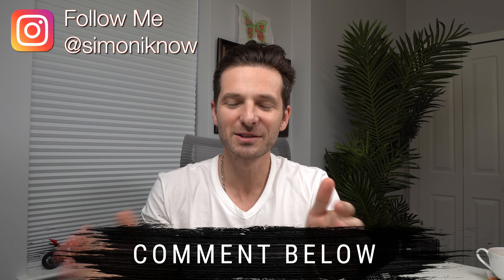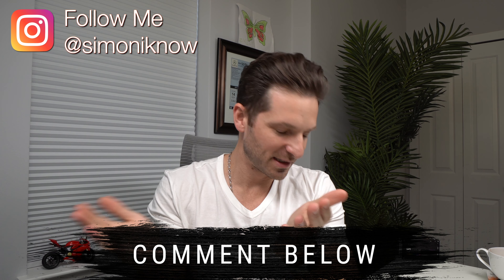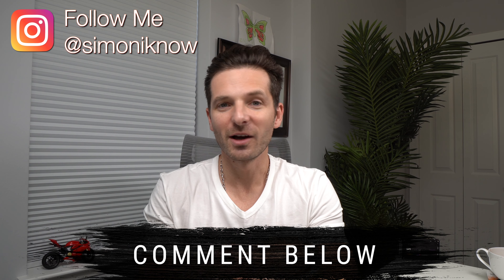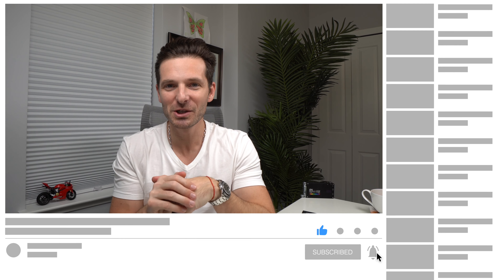Check out my other videos on this credit card. If you have any questions, ask below — I answer all of them. As a Centurion member, I'm very excited and I use a lot of their perks and benefits. I hope you enjoyed this unboxing video of the replacement credit card that comes when your original card is damaged, stolen, or otherwise. Go ahead and hit that like button and subscribe to my channel if you like content like this — as always I appreciate it, and I'll catch you guys next time. Thank you.